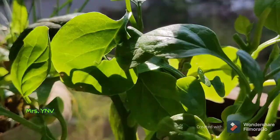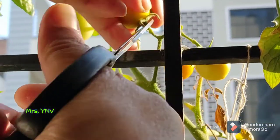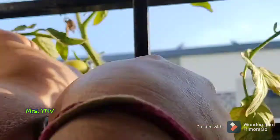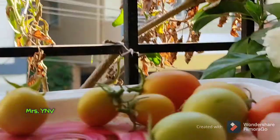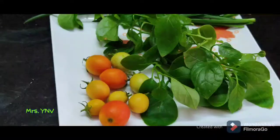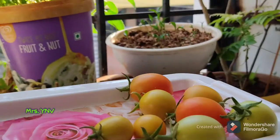Look at this tomato — it is very fresh. It was very tasty. It is not cut. It is also a coriander.